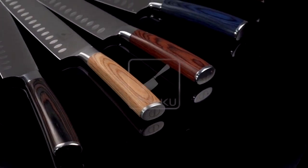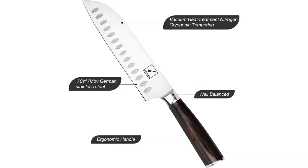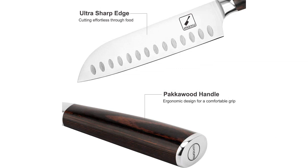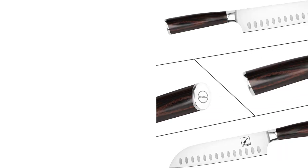In terms of design, the Amarco Chef Knife is sleek and stylish. It has a beautiful pattern on the blade and the pakawood handle adds a touch of elegance. It also comes with a protective sheath, which is great for keeping the blade safe when not in use.